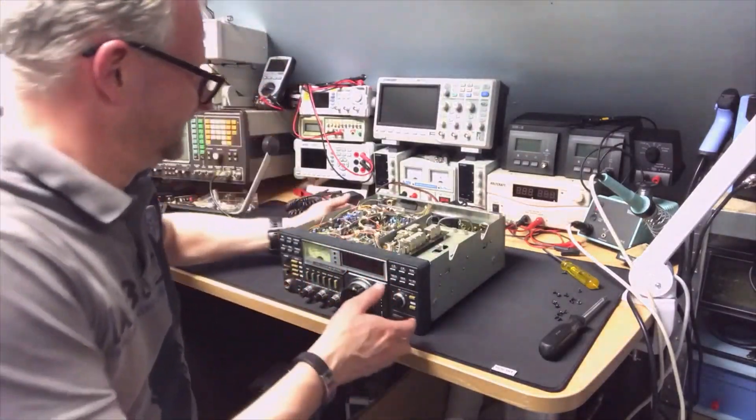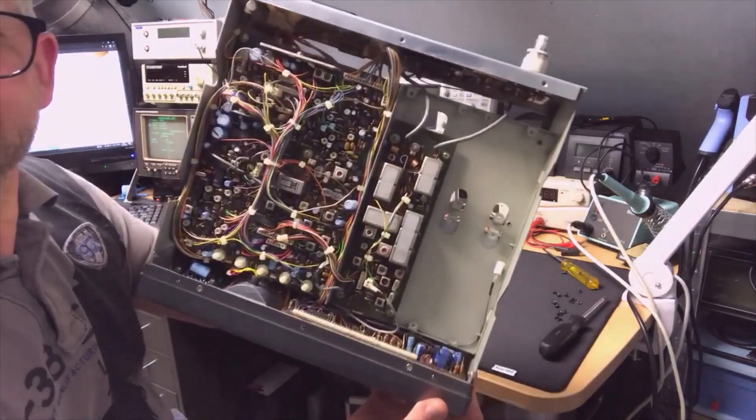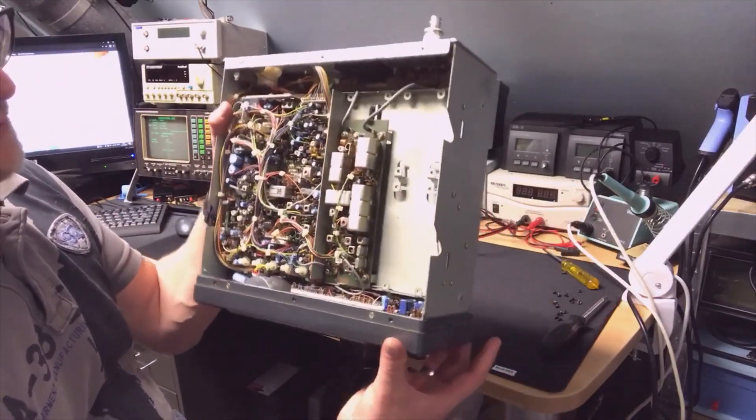Look at this — it was definitely a smoker, you can still smell the cigarettes. Look at all the filters — this is 80s technology. And there are some more options in here.